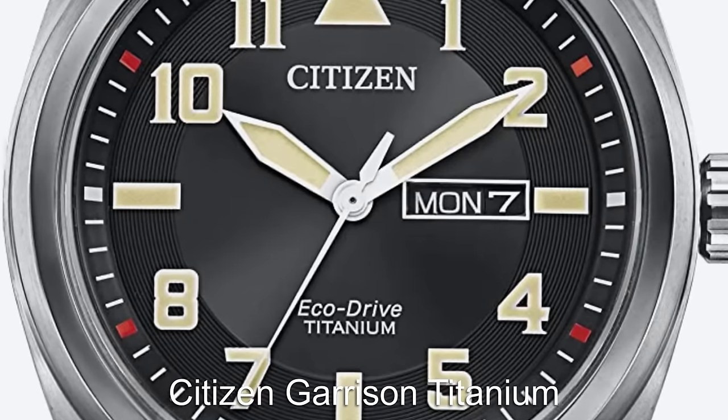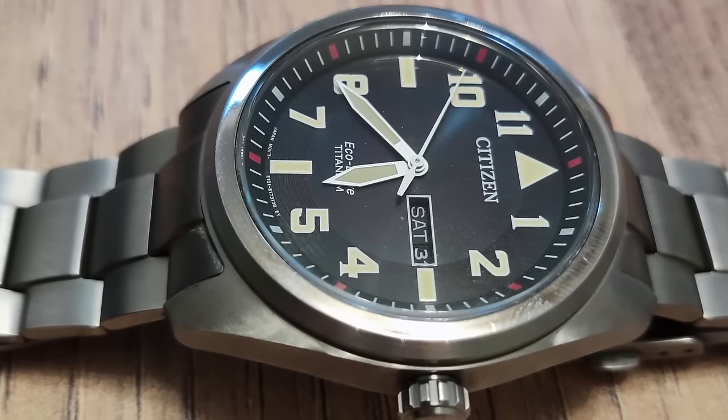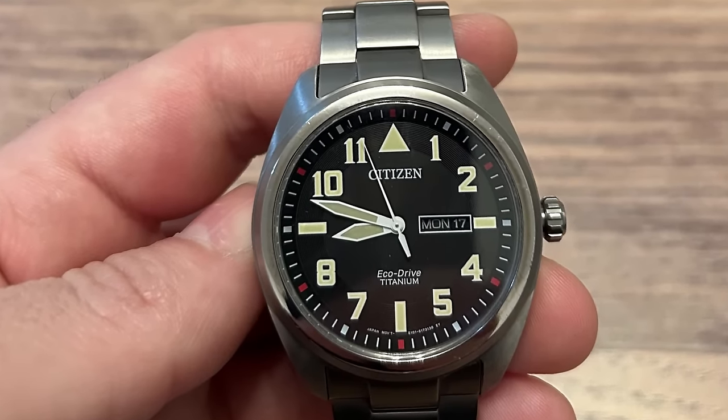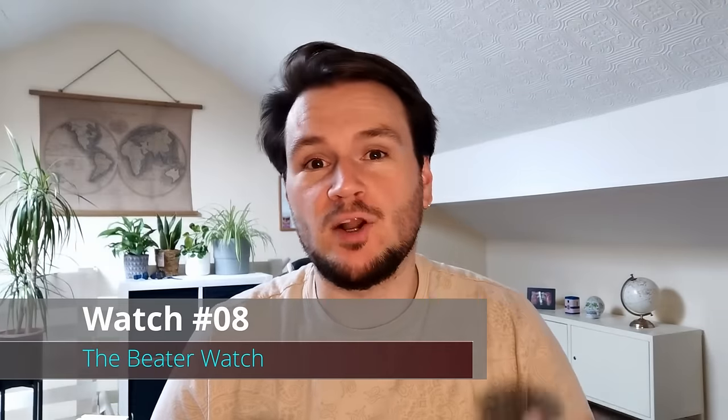The final Pilot's watch featured today will be from Citizen with the Titanium Pilot. This one is super interesting because it comes with a full titanium construction, including the bracelet. The watch features oversized hour markers which contrast heavily with the dial for great legibility.